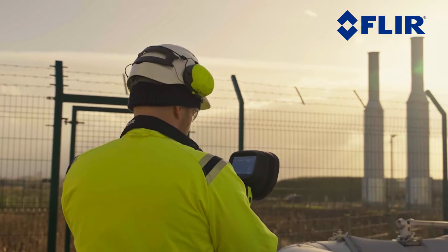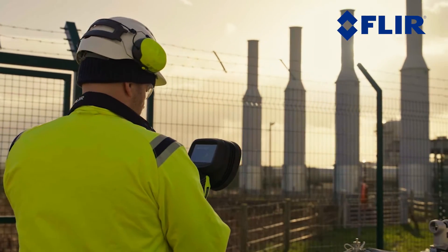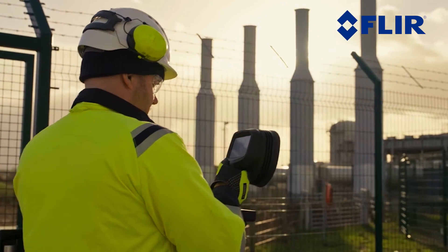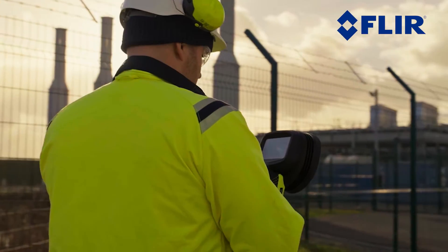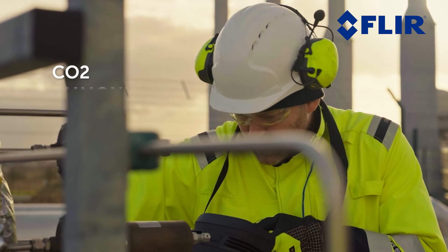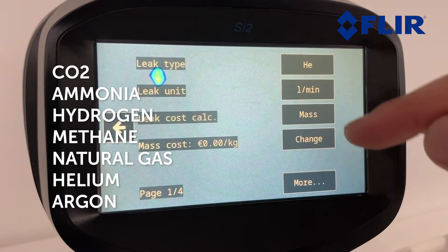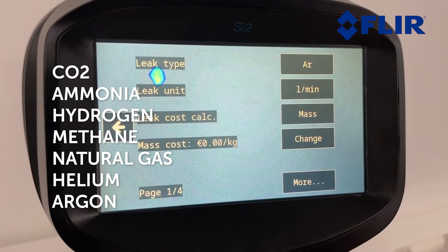The SI2 can detect all kinds of pressurized gas leaks and vacuum leaks if the leak is bigger than the minimum detectable size and the pressure is high enough to produce sound. To detect pressurized industrial gases such as CO2, ammonia, hydrogen, methane, natural gas, helium, and argon, select the correct leak type from the camera settings.